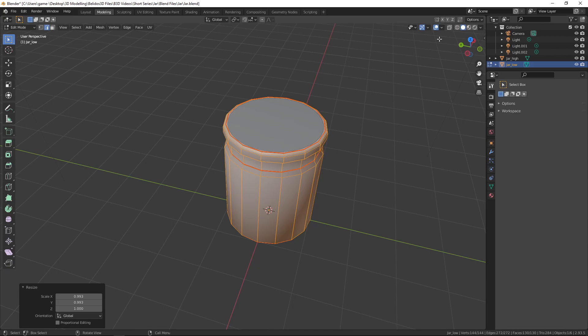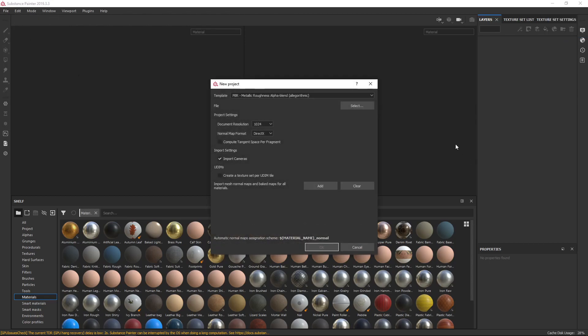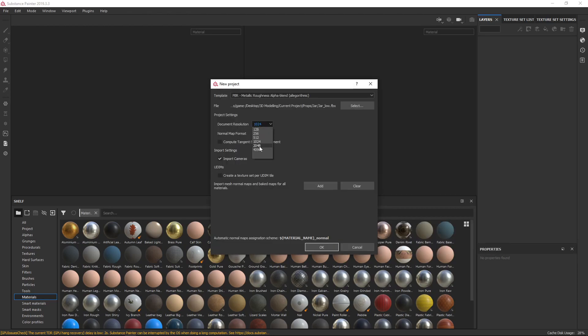Here we are in Substance Painter. Let's start a new project — go to File and select New. Under Template we need to click the dropdown and choose PBR Metallic Roughness Alpha Blend, which gives us our metallic roughness workflow that Blender uses, with alpha in the channels which is going to be useful for transparency later on. Click that, then under File select and choose our low poly object. In Document Resolution I'm going to put that up to 2K.